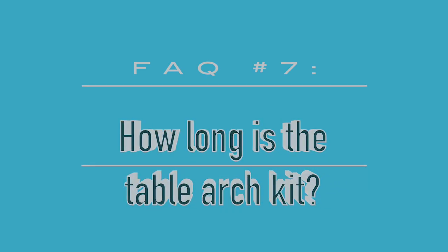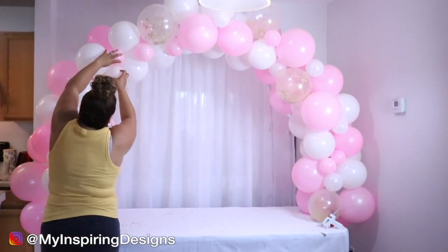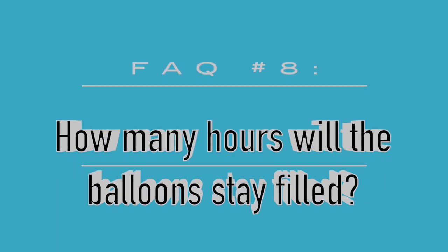Question seven: how long is the table arch kit? The table arch kit is made for a six-foot table — it can go up to about six and a half feet. One important note: the table has to be a certain thickness or the clamps won't grab onto it, so it's not fit for all tables. I sometimes bring my own table just in case the client's table doesn't work with the clamps.